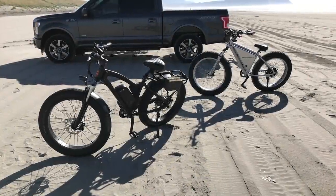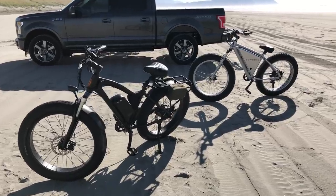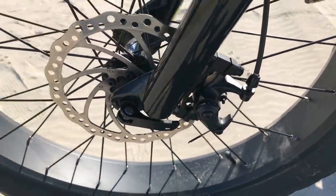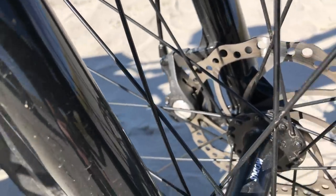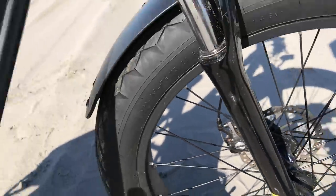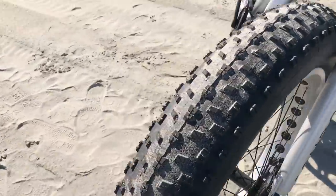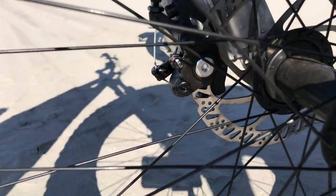Each bike weighs about 60 pounds, plus your cargo and body weight — that's a lot of weight to slow down. The Rad Rover features 180mm disc brakes front and rear, giving you better stopping control and more stopping power. The Saunders uses 160mm disc rotors, which are smaller, so you get less braking control and stopping power. Both brakes work and will stop you, but the Rad Rover's larger rotors give you a clear advantage.